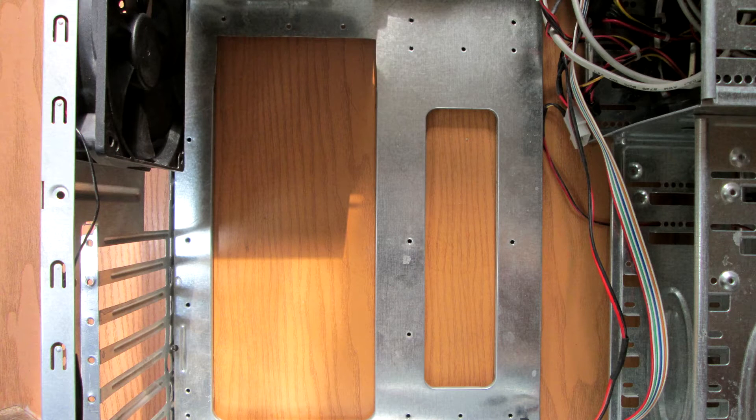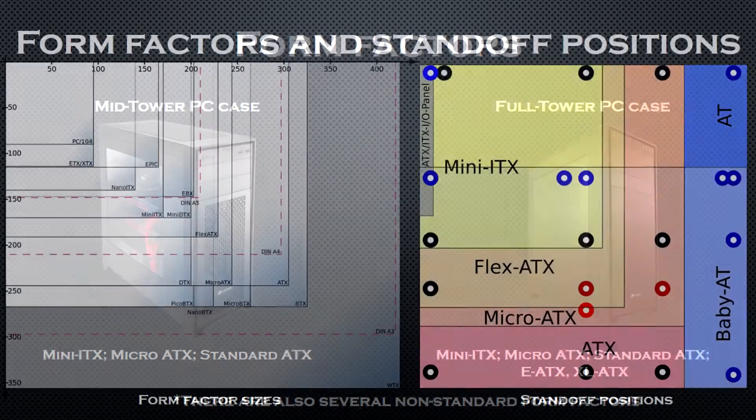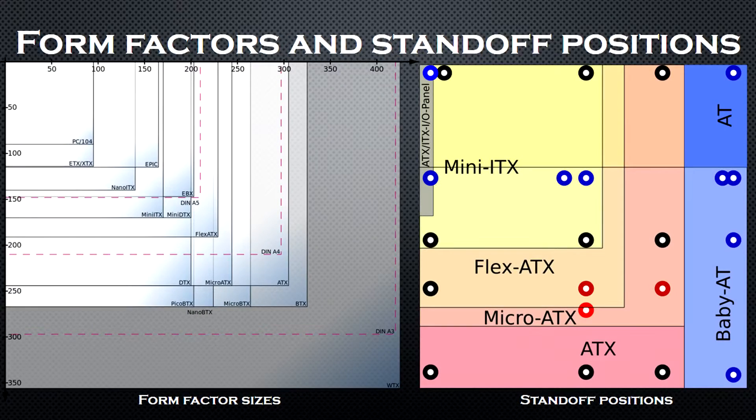Next we'll focus on the motherboard tray. You will notice there are holes on the tray in which you have to mount the motherboard standoffs. The configuration of these standoffs depends on the type of your motherboard. This is a mid-tower case and it supports mini-ITX, micro-ATX, and standard ATX motherboards. Larger cases like full towers support larger PCBs like EATX and XL-ATX boards.